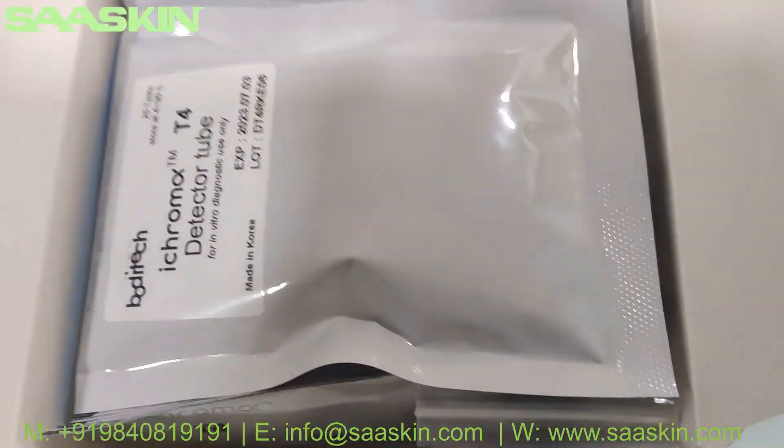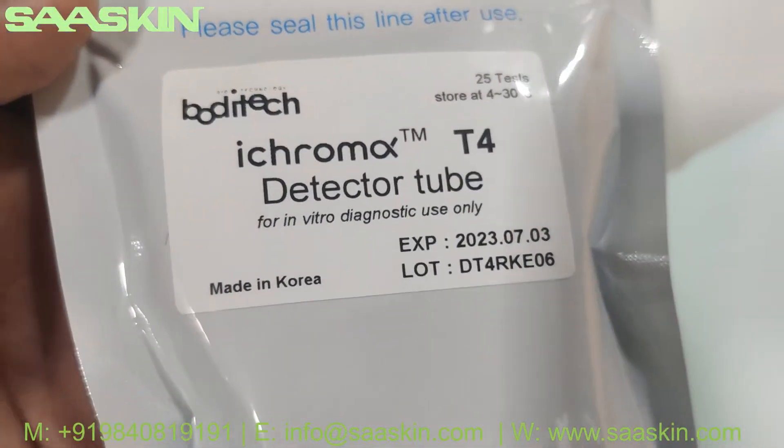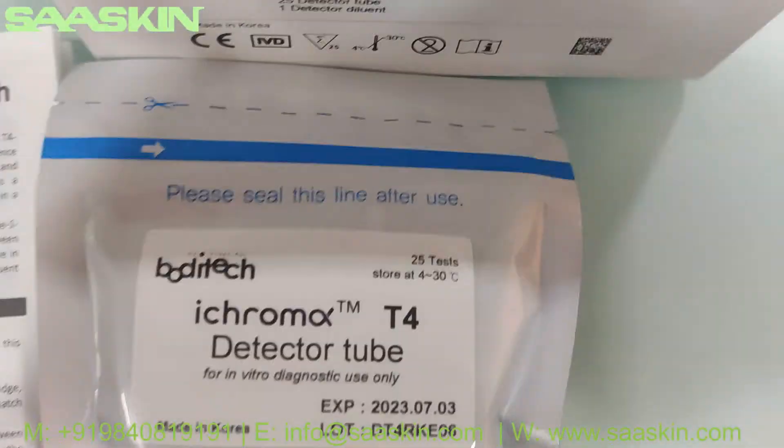Further inside, you have 25 detector tubes — this is a sealed pack of 25 detector tubes.